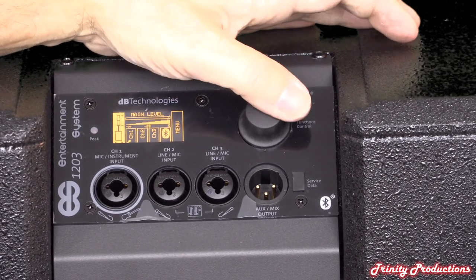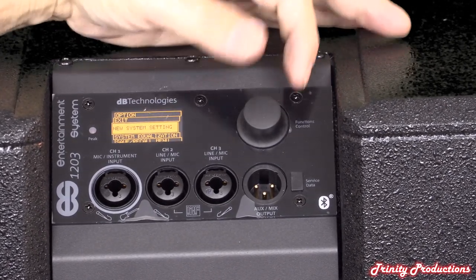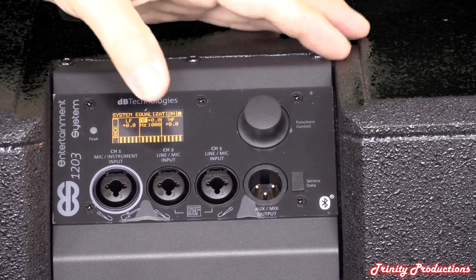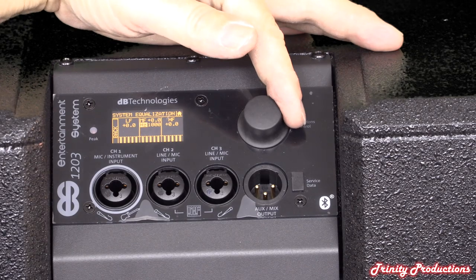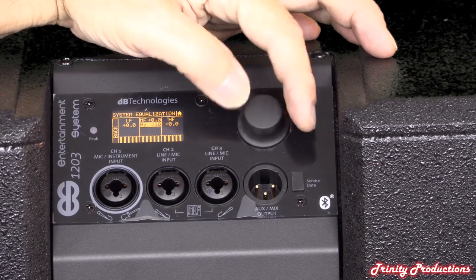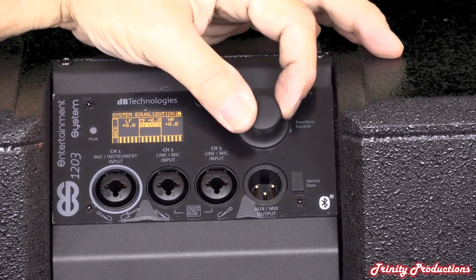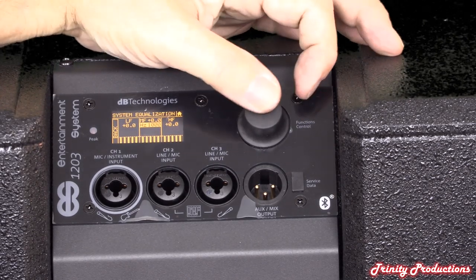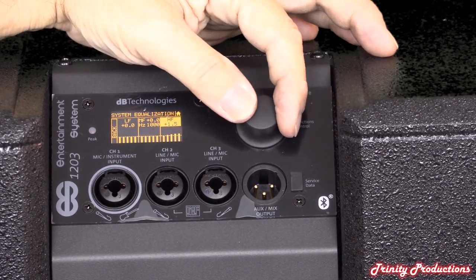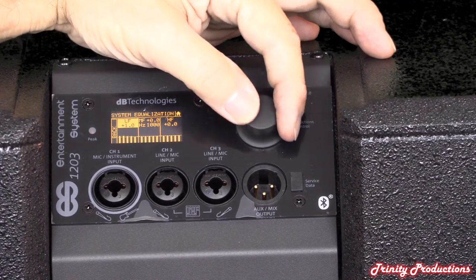You can set up Bluetooth, configure the other channels, and get into the main menu for system equalization - setting low frequency, mid frequency, gain, and frequency response. The mid-range is really where you can tailor things to specific frequencies. High frequency is more of a shelving adjustment up and down, as is the low frequency shelf.